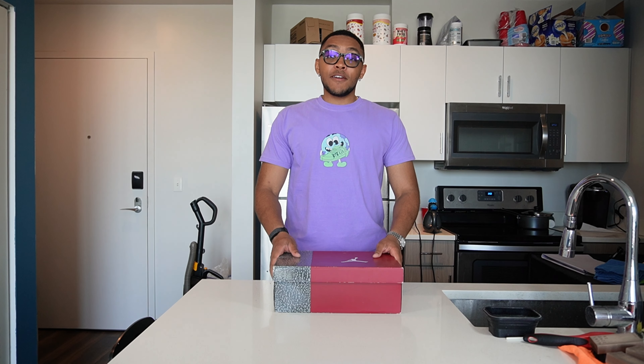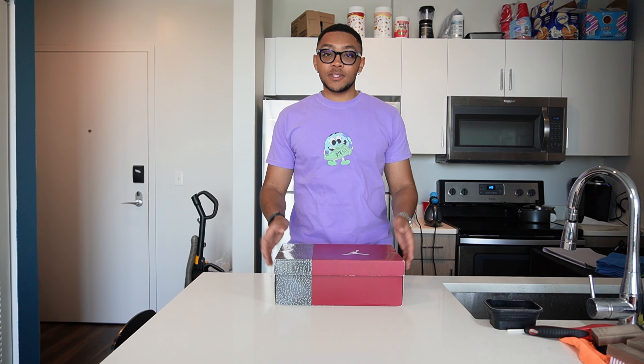Before we get into this restoration, I want you all to drop a like, and if you're new go ahead and subscribe, then comment for any more shoes you want to see me restore in the future. Without further ado, let's open this box.